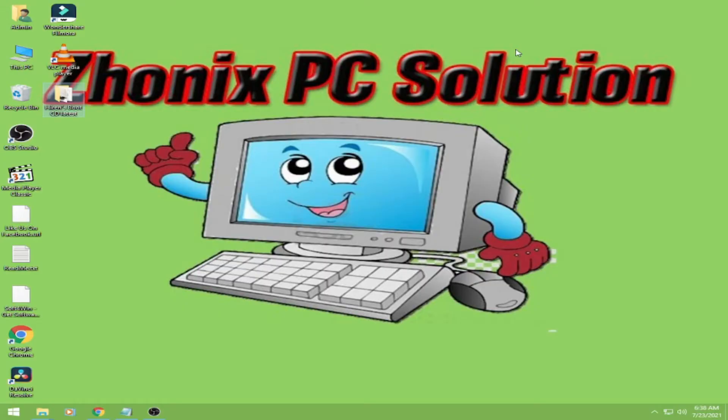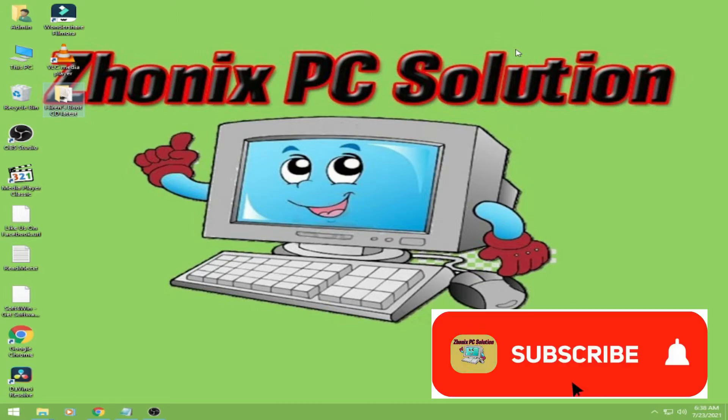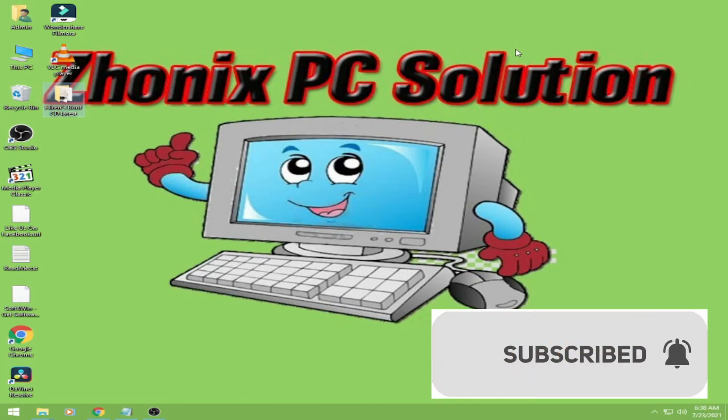Hi everyone, welcome to my channel Sonic's PC Solution. Today I will show you how to download Hiren's Boot CD and make it a bootable USB. Okay, so let's start.